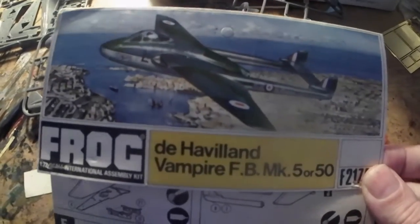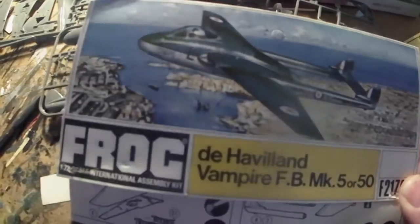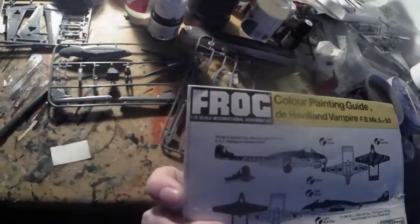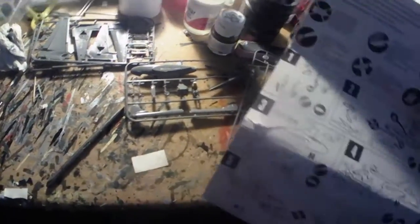Today on the bench I'm going to build this classic FROG kit, I think it's from the 1950s, maybe the 60s. I've had it in the collection a while. There's no date on this one unfortunately, but it came in a little plastic bag with cardboard instructions. I made a start on it last night.